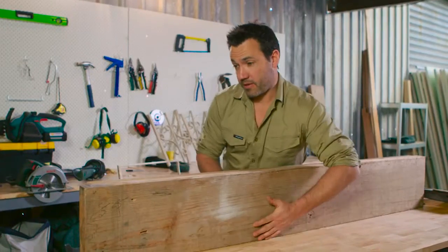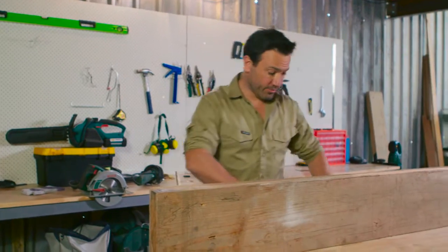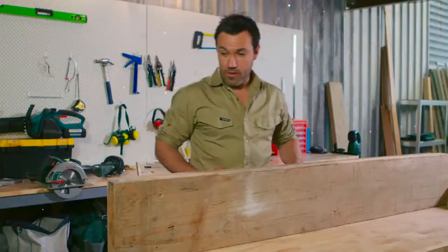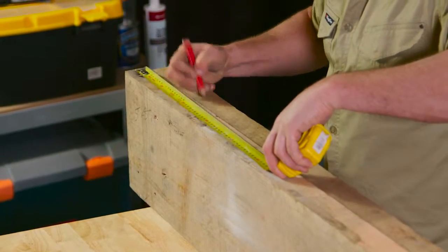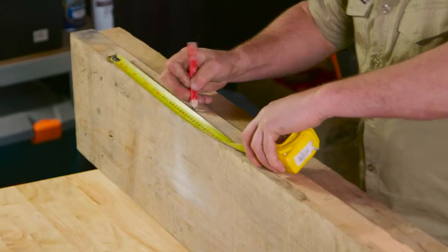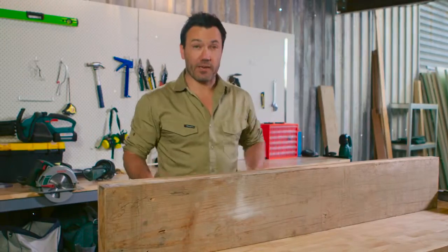I'm going to line up both of my pieces on the table — there's a variance in height, but that's okay. I'm just marking out the end of my table, and I'm going to give myself a couple hundred mil extra for when we cut them off later. From here I'm going to start marking out my dowel locations. There's no regulation on how often you need to space them — just as long as you get a few along the run, it's going to be nice and solid.